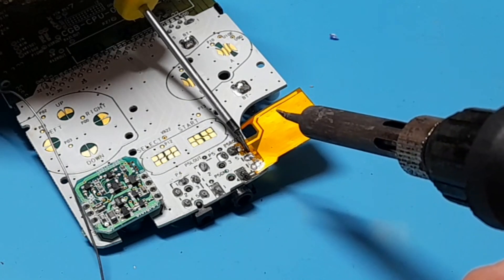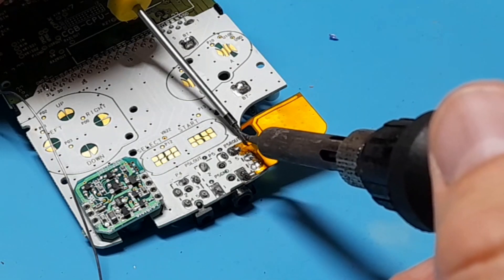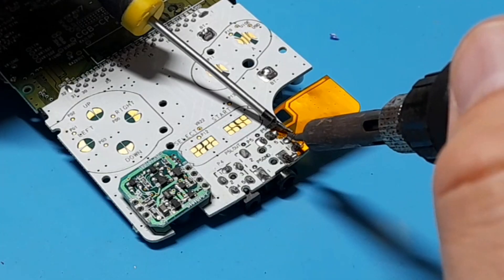Just wait a couple seconds for your solder to harden before removing pressure. I ended up adding a little bit more solder to some of the points because I wasn't able to completely bring solder from one point to the next without getting little cracks in it.